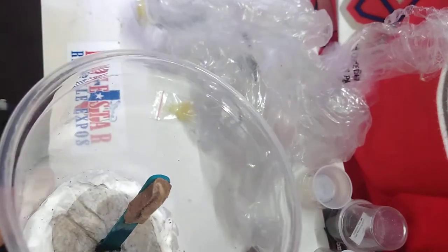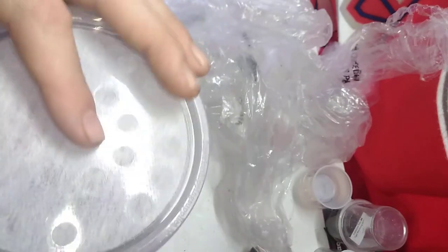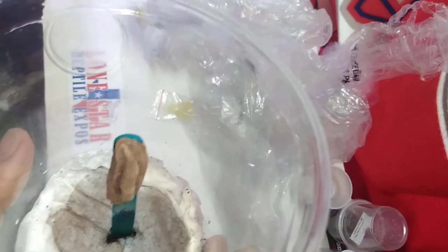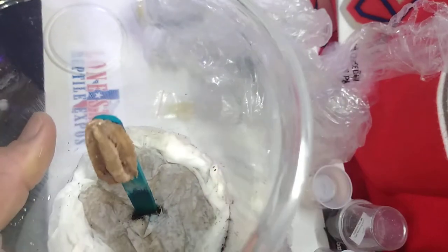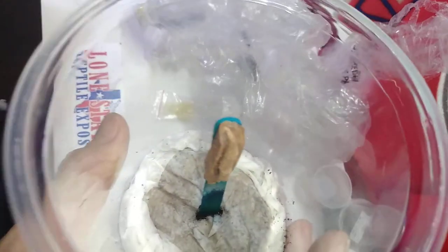No exciting critters just yet, but almost. I will keep you guys updated on these little mantis as we go along and once they start hatching. But that is basically all I've got for this unboxing.